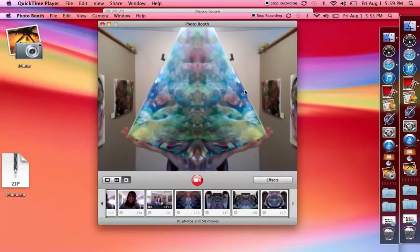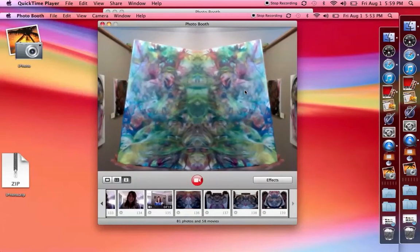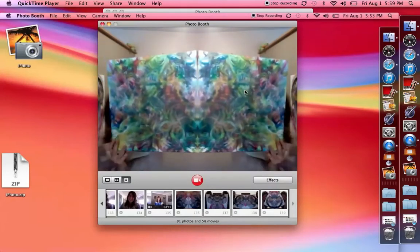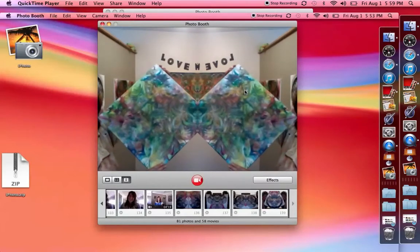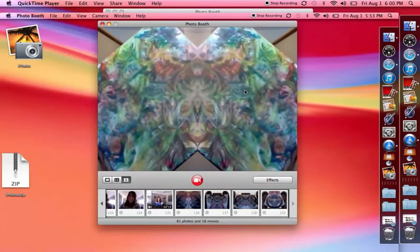I go into a meditation, and put on meditation music, and I invite the spirits and helpful healing energies to come through into my art. I was guided to do this effect, to see what was hidden within the pieces.